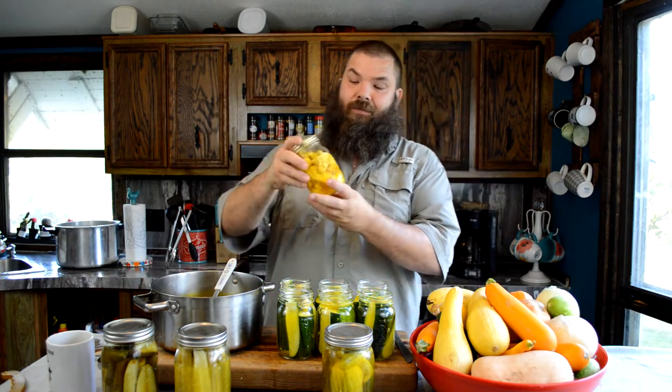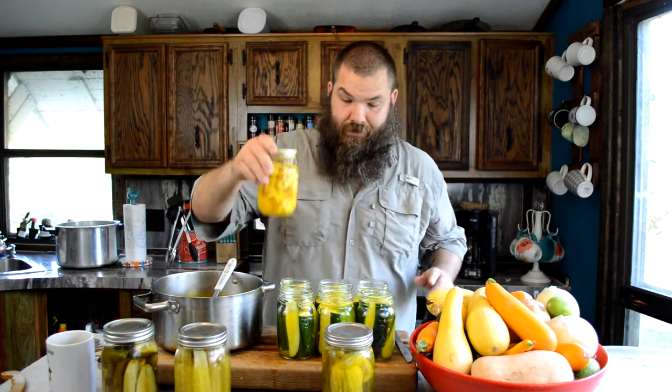I love doing pickled cauliflower. If you ain't pickling your cauliflower, you're missing out. I promise you that.